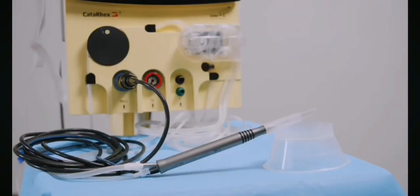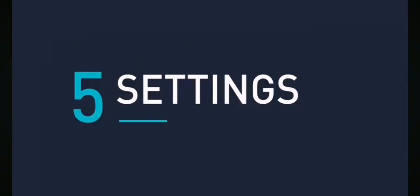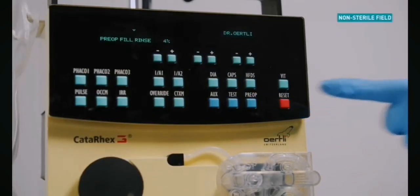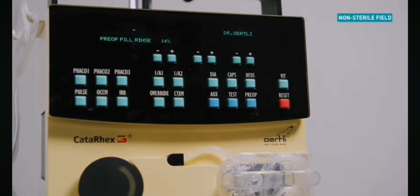Place the handpiece at a 45 degree angle to ensure optimal priming. Press the pre-op button to start the priming cycle. Allow the pre-op cycle to complete fully, approximately one minute.